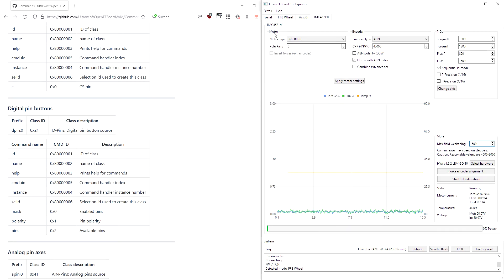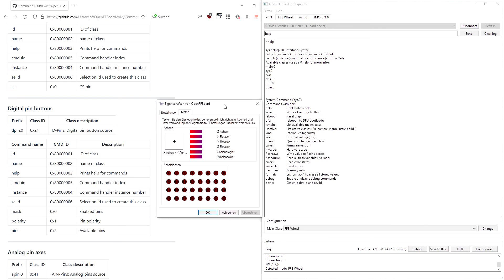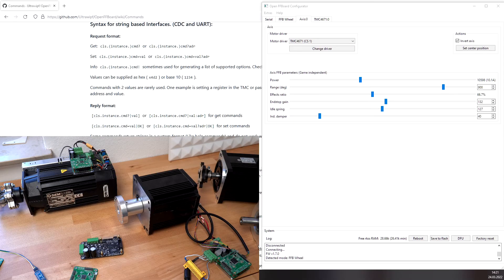In this case, the force feedback wheel main class, which dictates how the device behaves, is used. This main class makes the device show up as the serial port and also provides a DirectInput-compatible HID descriptor, which is supported by both Windows and Linux and works without any additional drivers and also supports all standard effects for compatibility with both new and also old games.